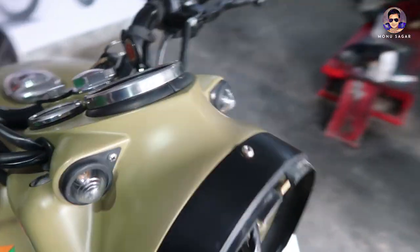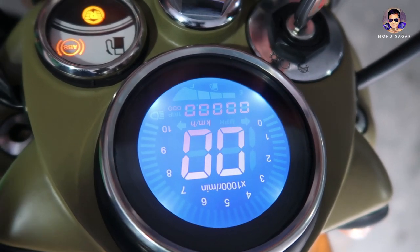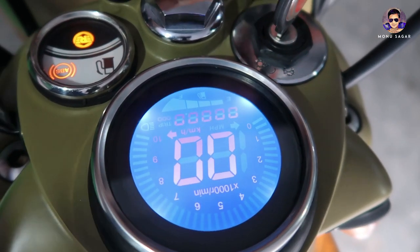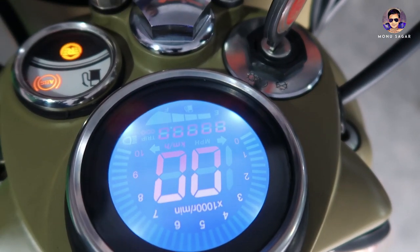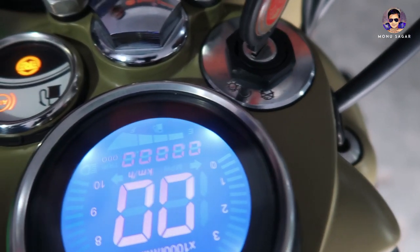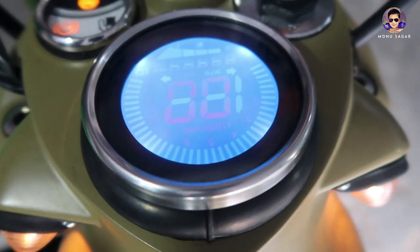Now let's see — the meter will start working, the indicator also, the fuel gauge also. In this case the neutral light will not show on the indicator, but we will see the RPM meter limit.